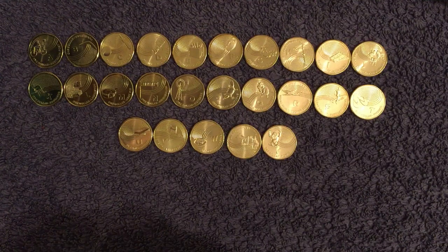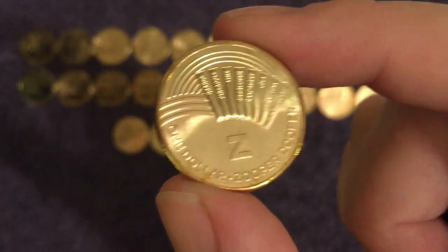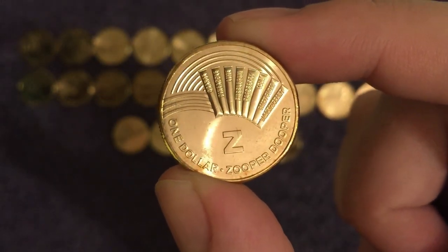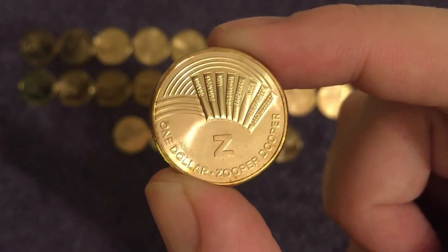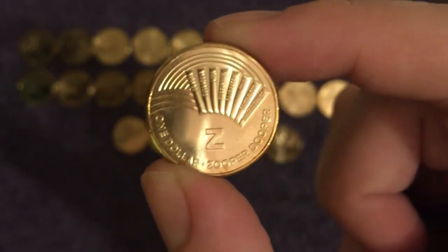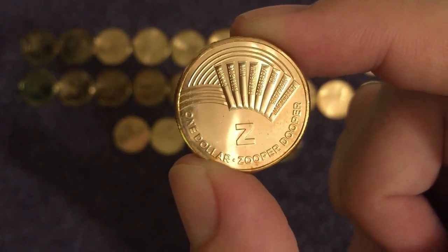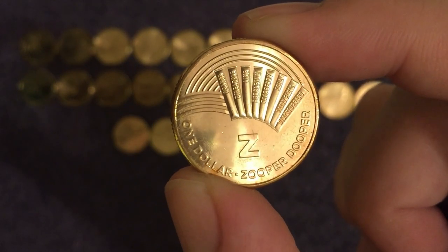To finish us off, another one they call something different to what we call it — Z is for Zooper Dooper, which is kind of a brand name but has become a generic name as well. It's what we would call an ice pop, a popsicle, an ice rod or an ice drop — they call it a Zooper Dooper. Very interesting indeed.